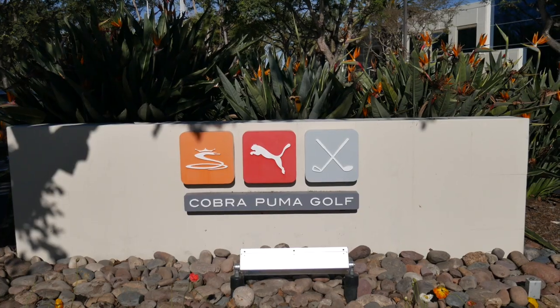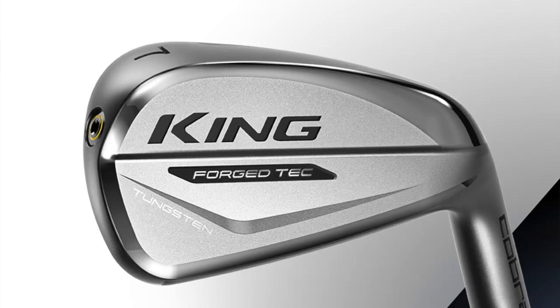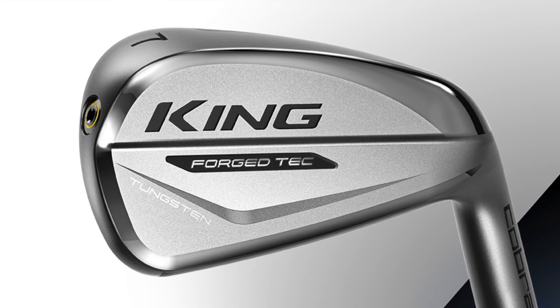Hey there golfers, Drew Mahold here with Second Swing Golf at Cobra. I'm here with Tom Olsowski to talk about the Cobra King Forged Tech irons, new to the player's distance category for 2019 and 2020.